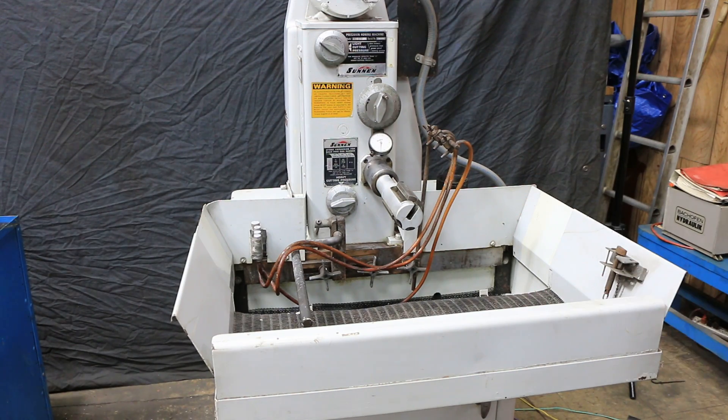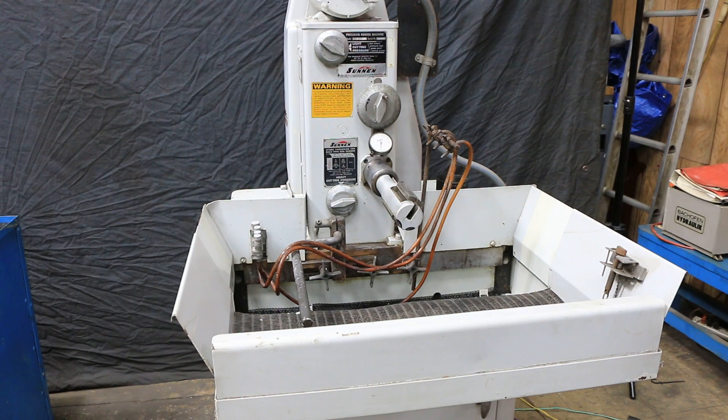Along with the tooling that we showed you, that makes up the whole package. Again, this is the Sonnen MBB 1660 hone. Thank you.